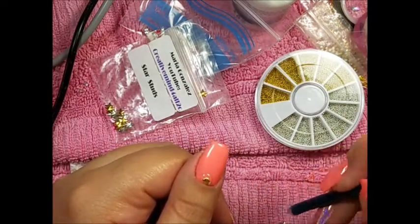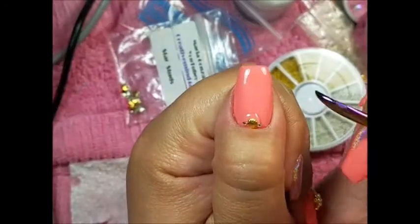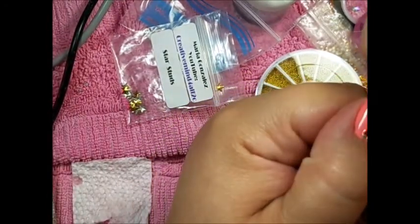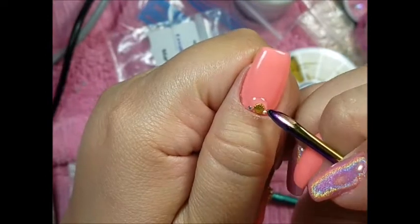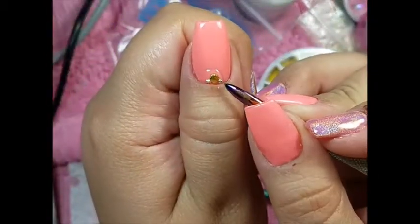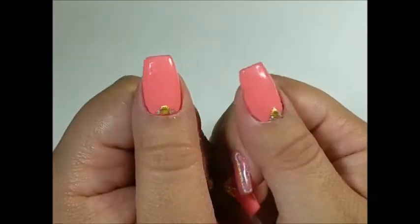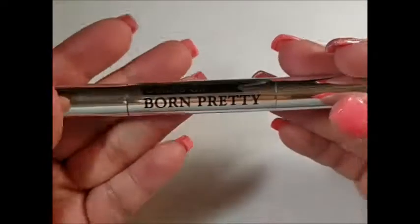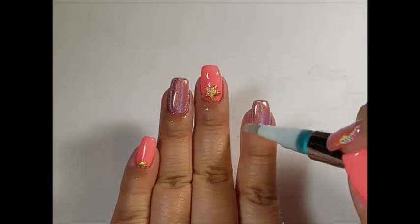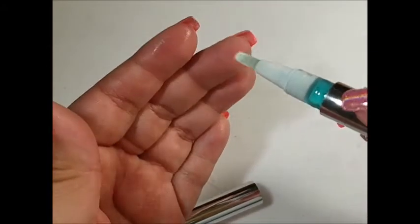Then I go over it with top coat — it wasn't lumpy at all. If it looks really thick around the decoration, I just brush that down and do a full cure. I applied top coat over the seashell just to make sure it won't pop off, but I did not go over the rhinestones with top coat because they lose their shine. Here is how they came out — I really love them. Sometimes simple is all you need.